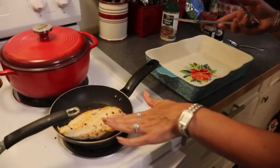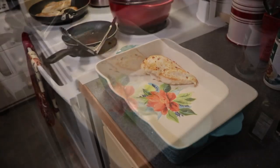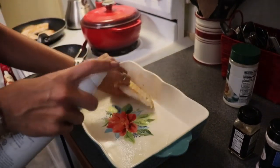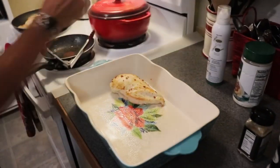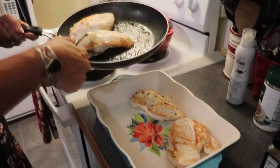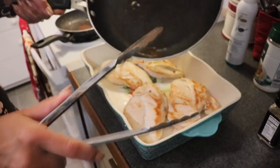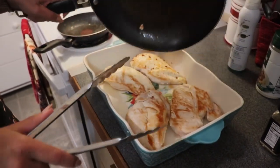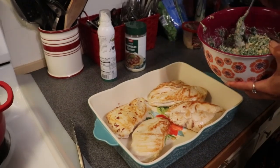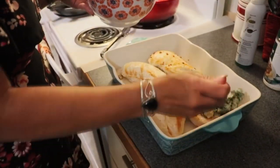I have my baking dish here. I'm going to give it a quick spritz with my avocado oil spray just to prevent any sticking. I'll pour the chicken juices over the top, then place my browned chicken into the baking dish and start putting our spinach artichoke bacon mixture on top of the meat as evenly as I can. You could double this recipe if you wanted more for your family — you might need more than one baking dish.